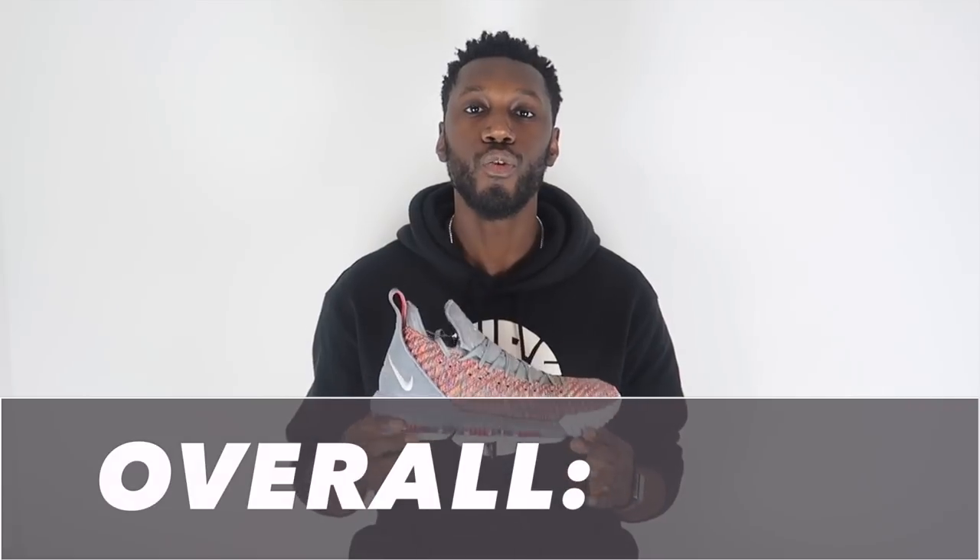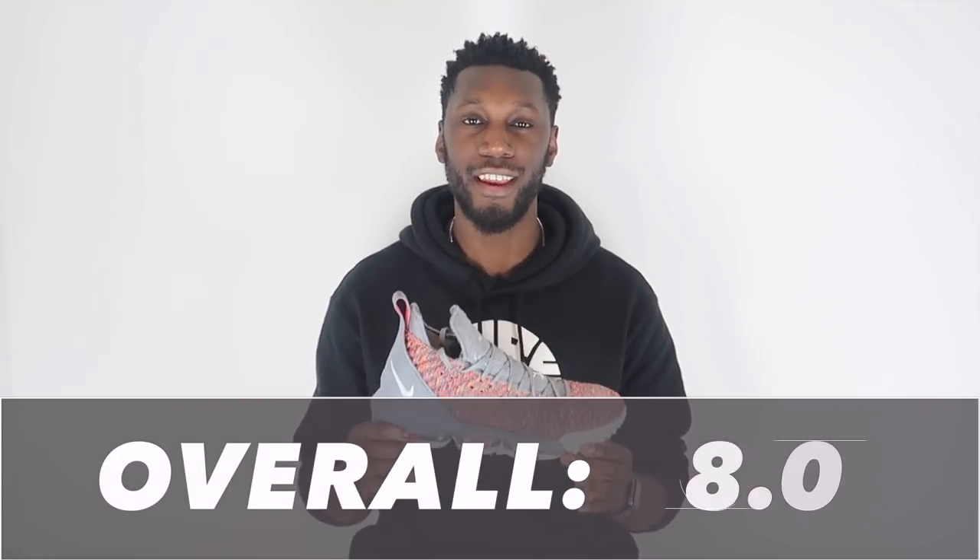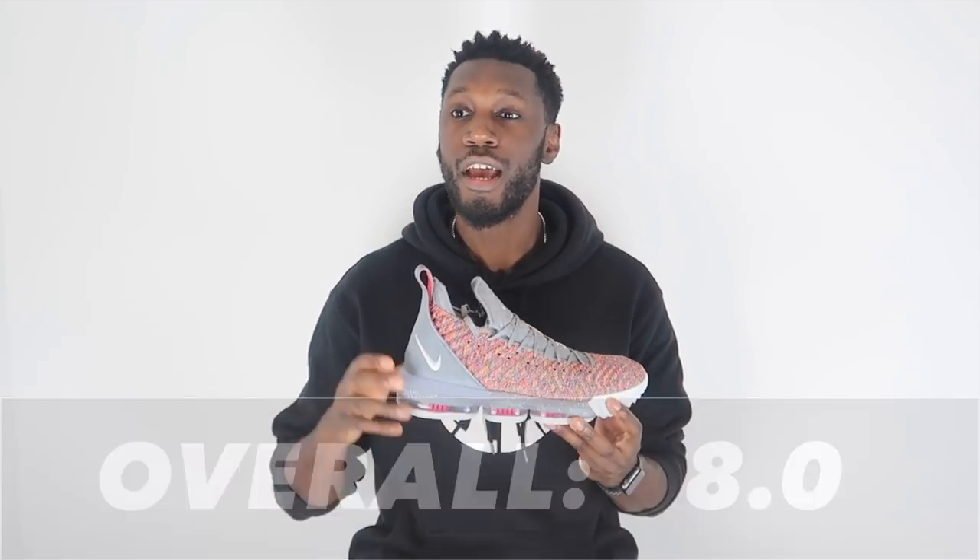Looking at this shoe overall, the LeBron 16 comes out at an eight out of ten. Cushioning and traction did an absolute job — that Zoom Max and racetrack herringbone were standouts. It let down just a little in the fit and support aspects, but for some pretty good reasons. I'll see what they do in the next one to see how true that theory really is.